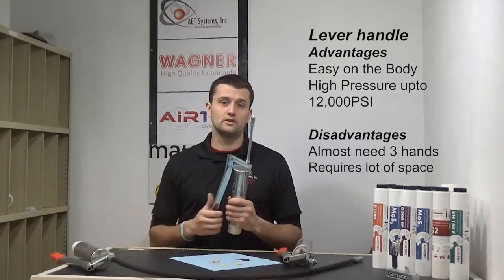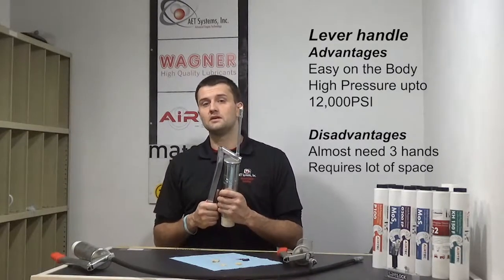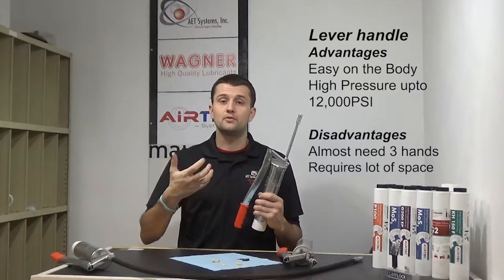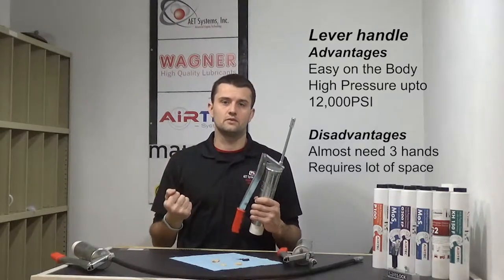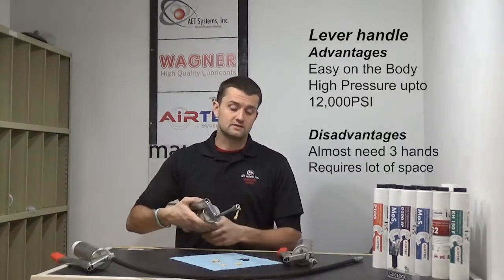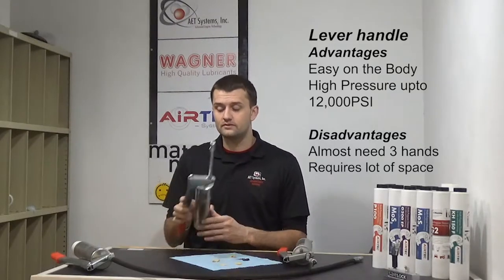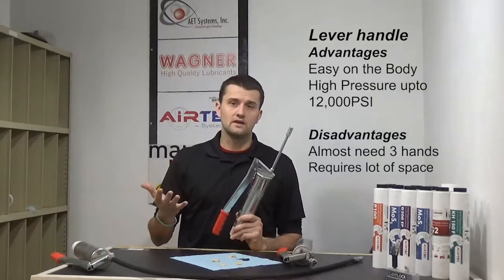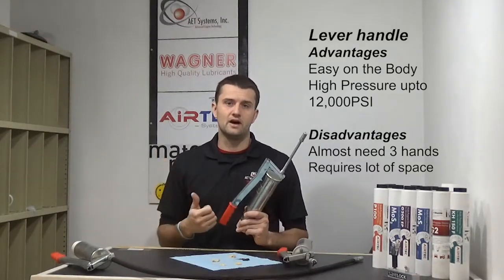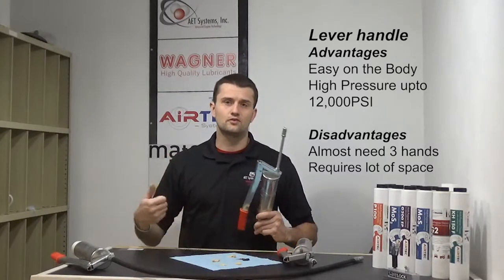The advantage of a lever handle grease gun is it's not going to wear you out. A lot of these style grease guns still go into construction companies or maintenance companies where they're doing a ton of greasing every day. If you had a pistol grip hand grease gun, your hand would get very sore and you wouldn't be able to continue greasing. With a lever handle, you just work it back and forth — it's not straining your body whatsoever. You can use your shoulder and arm muscles. It's also a great option if you have arthritis or maybe some trouble working a pistol grip grease gun, especially if you're getting up there in age and might struggle to compress a one-hand grease gun.